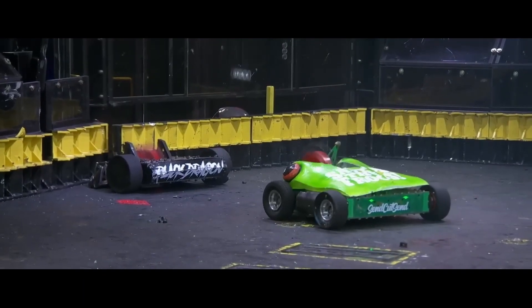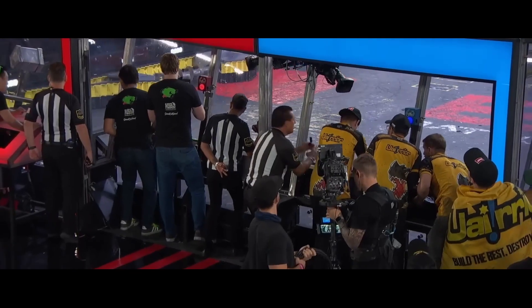Ribbot with its second straight upset to advance to the round of eight!